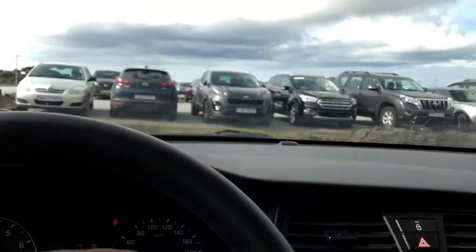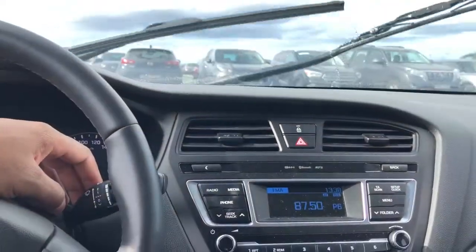If I push this knob, the windshield wiper fluid for the rear turns on. If I pull it, it turns on for the front. Let me know if you have any questions.